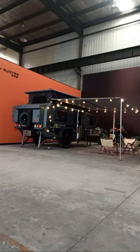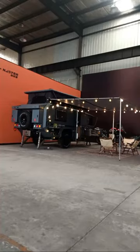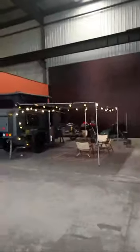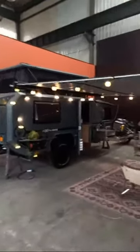Welcome to the NG-Star RV showroom. Today we'll have a 25-minute introduction of our Explorer off-road trailer — the flat-top version. We'll go through the interior to see the materials and then cover the exterior. Let's open the LED lighting system and walk straight into the interior of the camper.